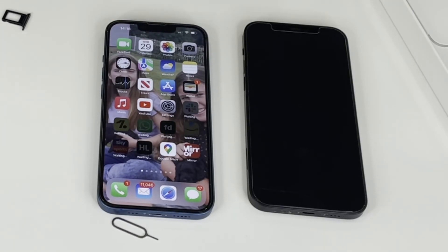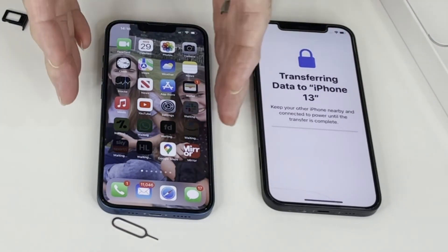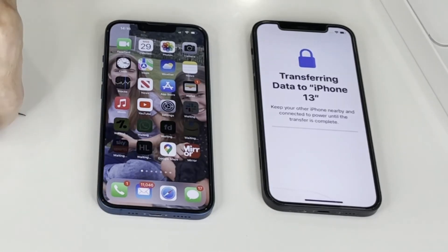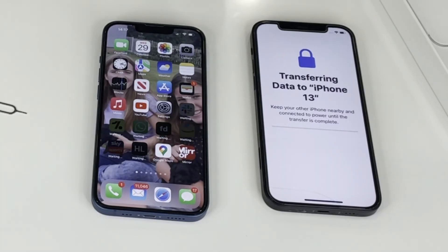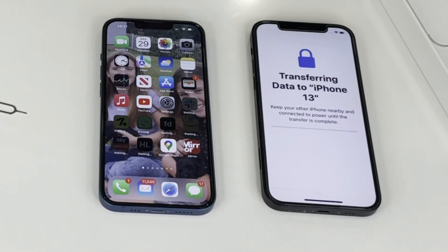So that is it — the transfer of all of my data and information from my old iPhone 12, which is now redundant, onto my new beautiful iPhone 13. Pretty simple, pretty easy — you don't need any technical knowledge, you don't need to do anything special. You just need the two phones alongside each other. You do have to wait a little bit for the data to transfer — mine took around about an hour, but I have a lot of videos. That's how you go about setting up your iPhone 13. If you've liked what you've seen, please give me a thumbs up and subscribe, and I'll see you again on the next video.